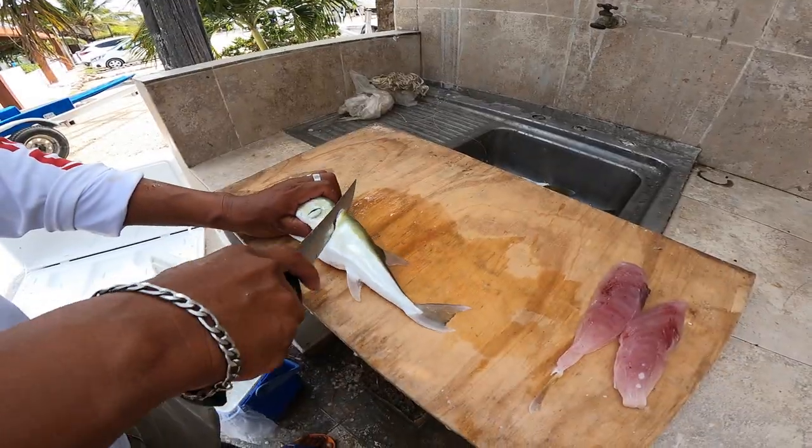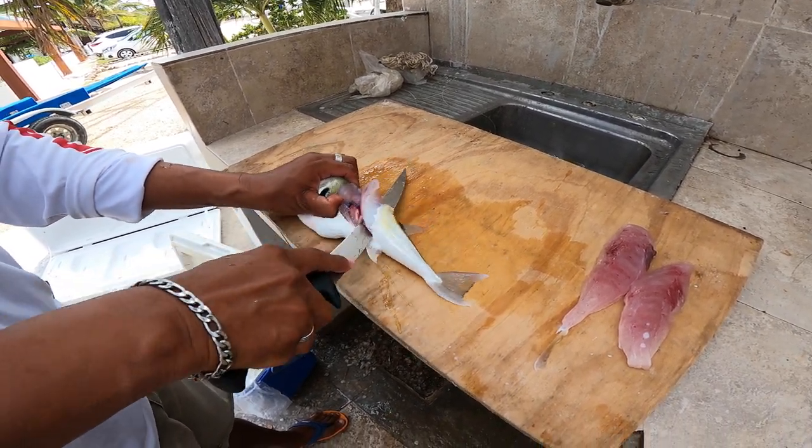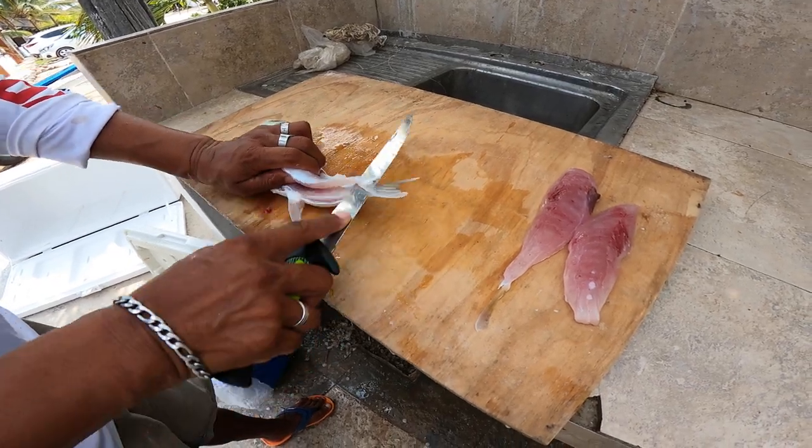We got one more. We caught some massive ones the other day that we actually tossed out, so I'm really curious to see how these taste.